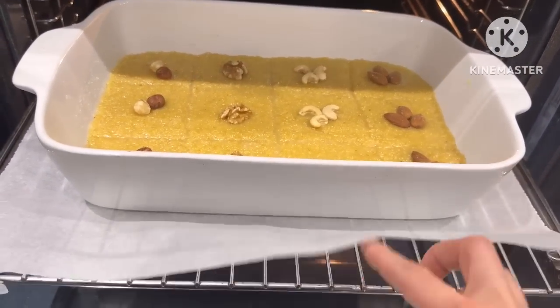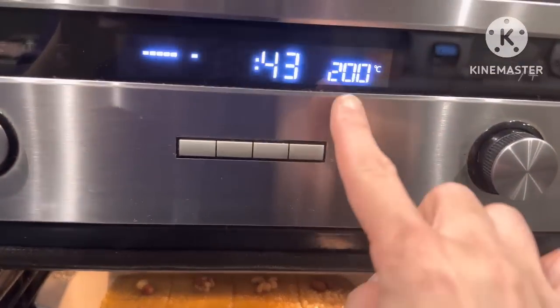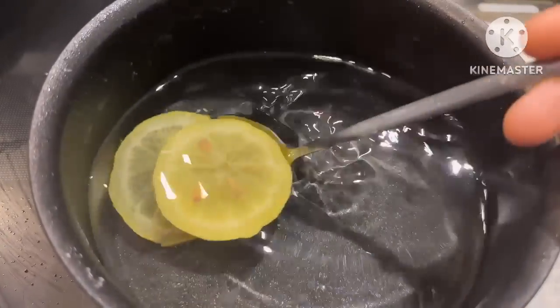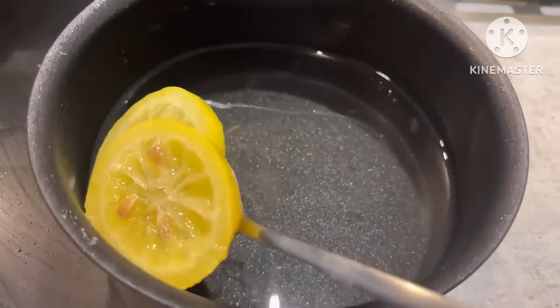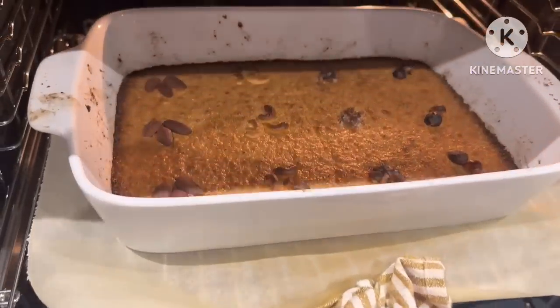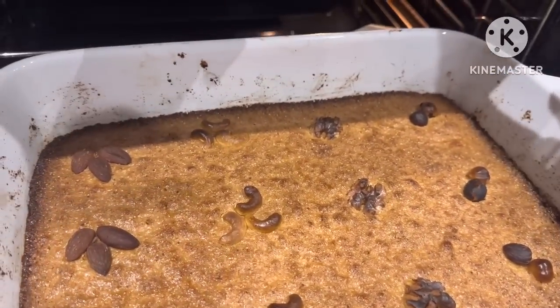The water is not too much. The water is at 200 degrees. The water stays in for about 40 minutes.